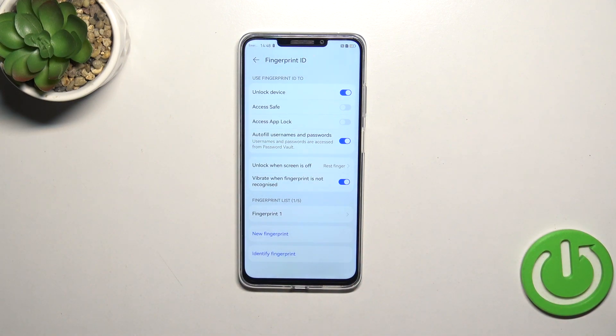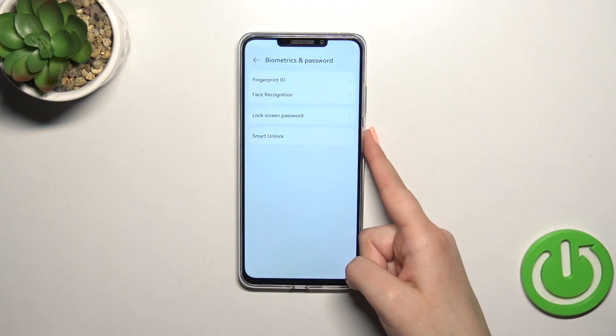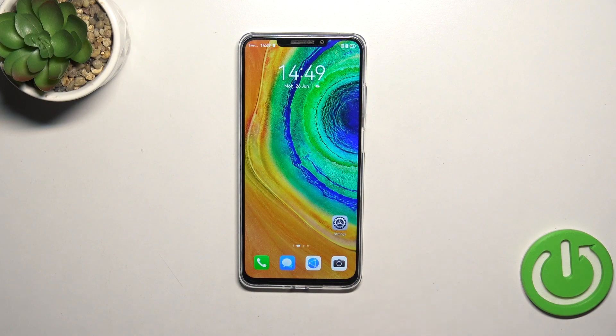Let's lock the device and check if the fingerprint sensor works. Let me put my finger on it — and as you can see, the device is unlocked, which means we just successfully added the fingerprint. That'll be all — thank you so much for watching! I hope this video was helpful, and if it was, please hit the subscribe button and leave a thumbs up.